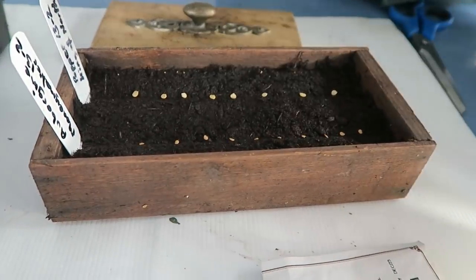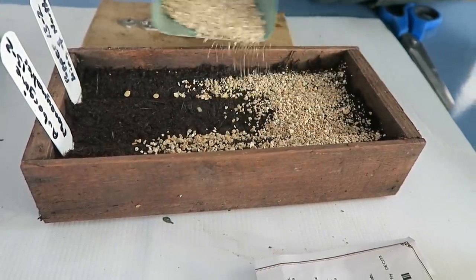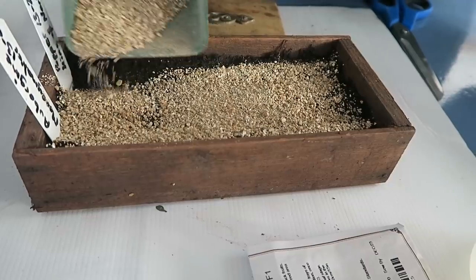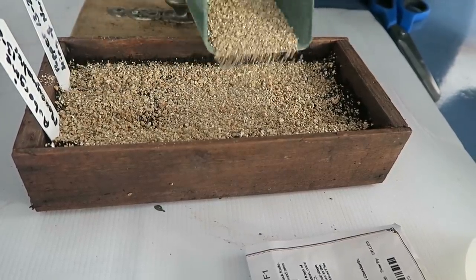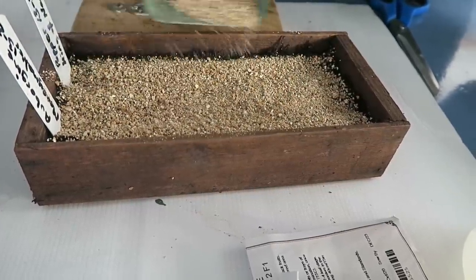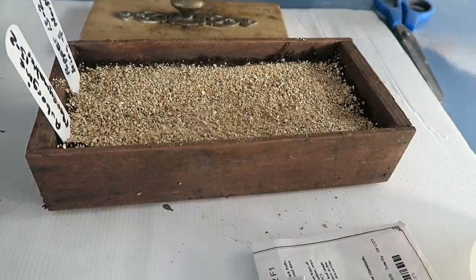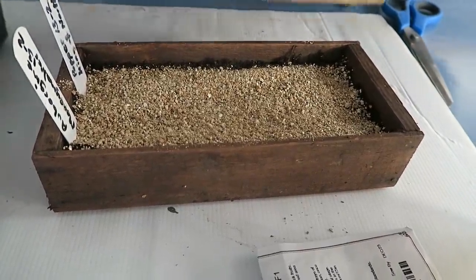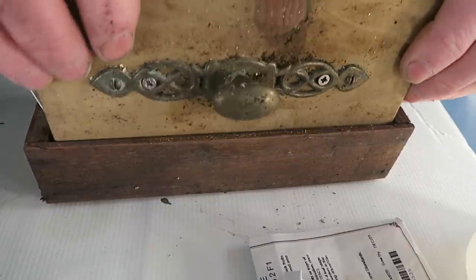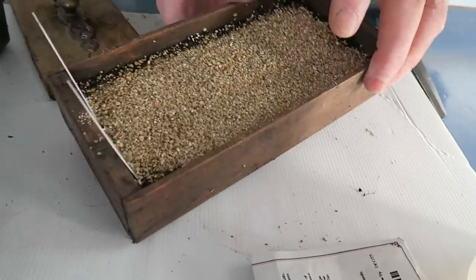I'm going to cover the seed with a little bit of vermiculite — put it into a scoop and just move it backwards and forwards until we've got a good covering. You can cover them with compost if you want, but I find vermiculite is a little bit better. It keeps the top nice and moist — not too much. Then we'll press it down so the seeds make contact with the compost, dust it off, and we'll put it in the propagator.